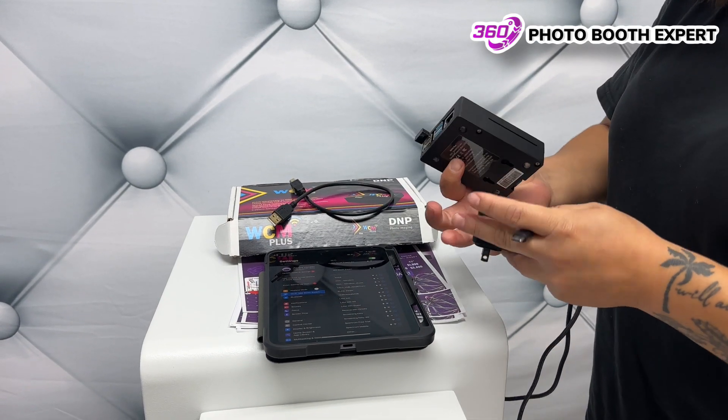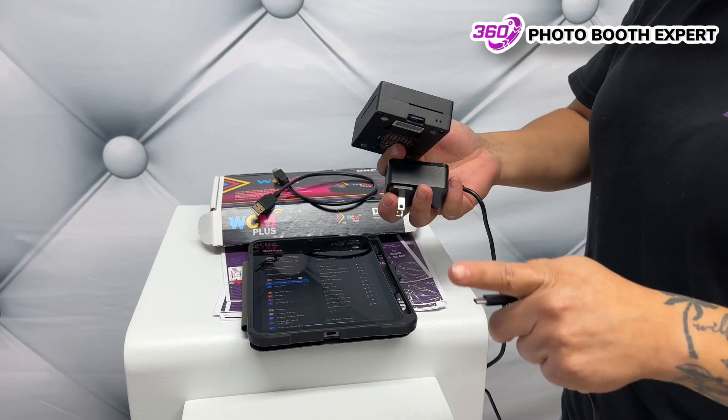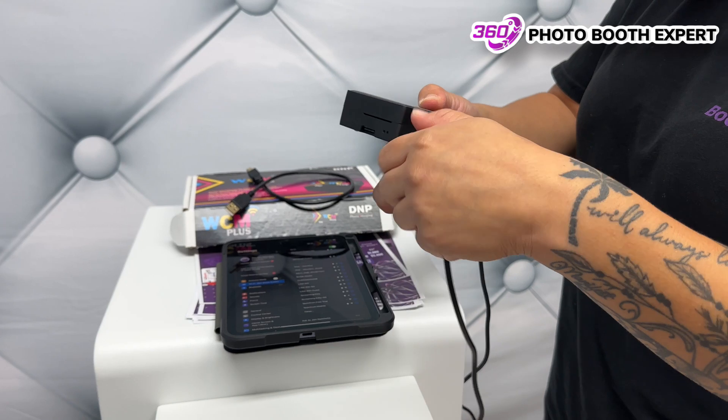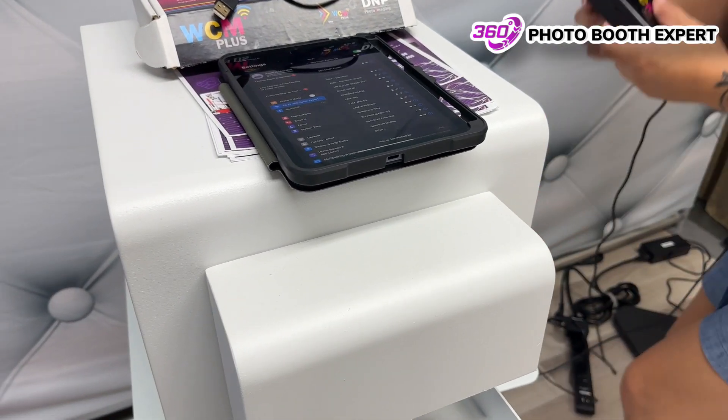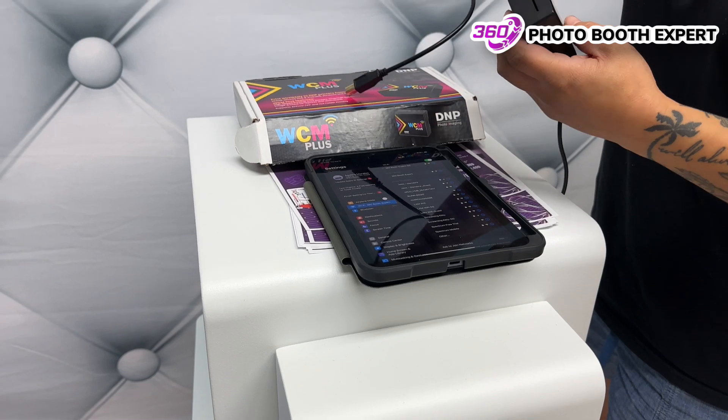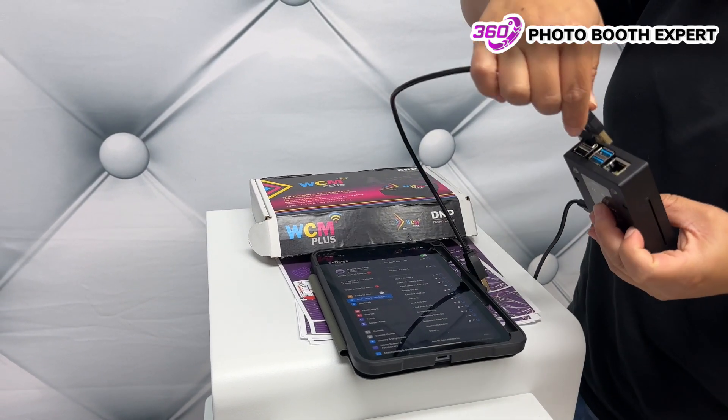First thing we're going to do is connect our USB-C right here and connect this to power. Number two, grab our USB and connect it into here.